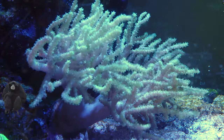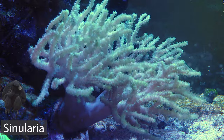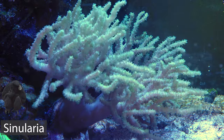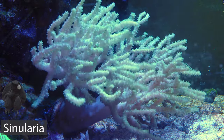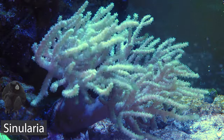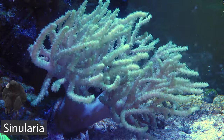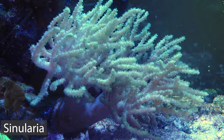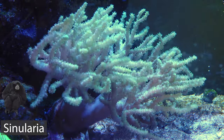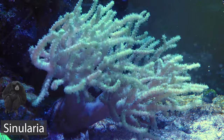Coral number two is this branching Sinularia, also known as a leather or tree coral. I'd say this is like a cheat way — an easy way of keeping something similar to an Acropora in your aquarium, because it looks like a full-blown Acropora colony, it's easy to take care of, very beginner friendly, and it still has that swaying motion that LPS and soft corals tend to have. I kind of see it like the best of both worlds; it really fills up a lot of space and it's just super easy to take care of, which is why I wanted to add it to the nano reef.